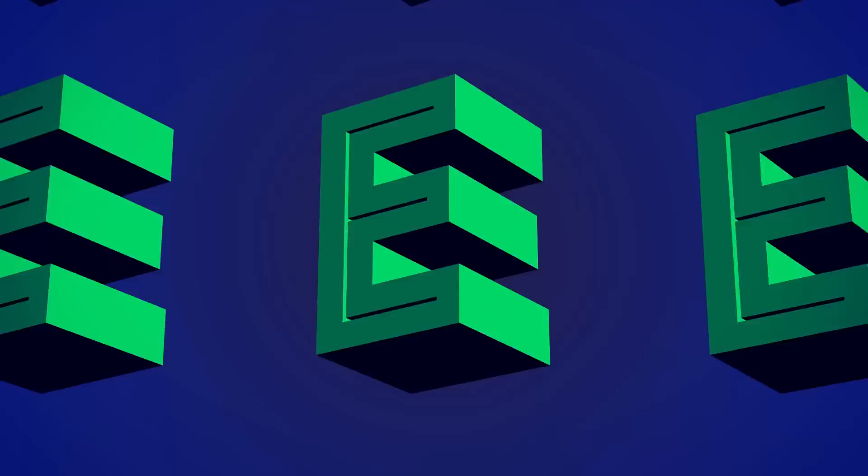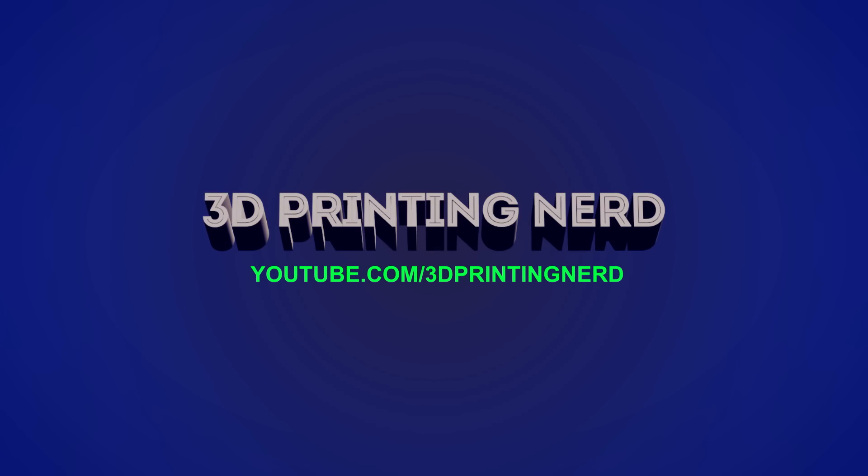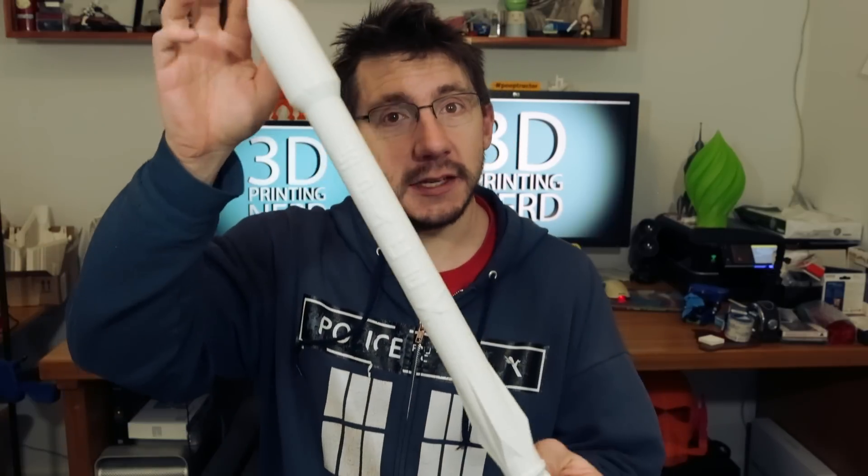Hey, it's Joel the 3D Printing Nerd and I've got four great things you could print at home on your 3D printer that would make great last minute Christmas gifts. You ready? Ah, it's Christmas time. If you've waited until the last minute to 3D print something for your loved ones, I've got four suggestions for you starting off with the SpaceX rocket.